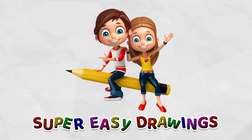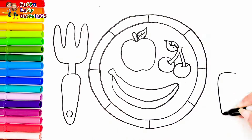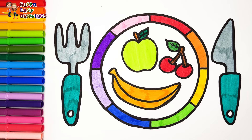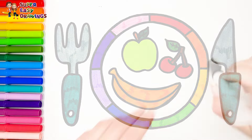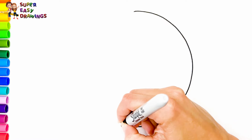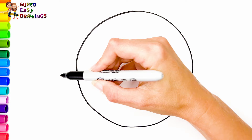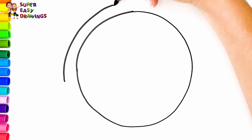Hello everyone and welcome to the Super Easy Drawings channel. Today we are going to draw and color fruits on a plate. Let's start drawing. I start drawing the plate — I draw two circles, one smaller and then a larger one around it.